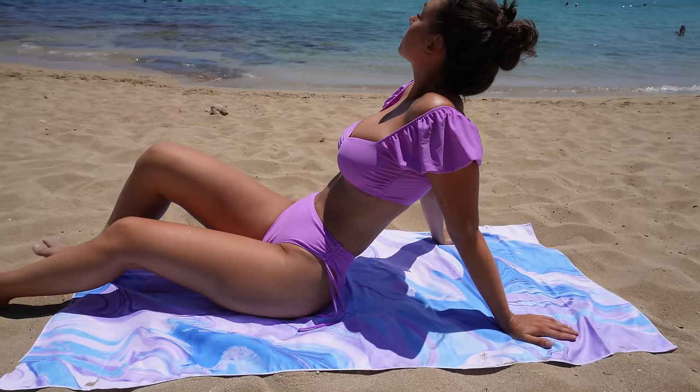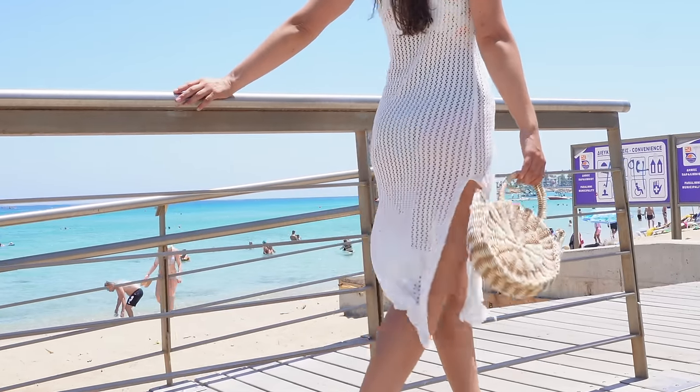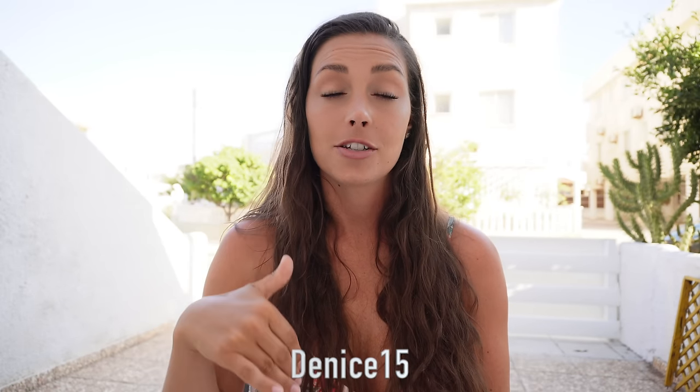That was everything for today's video. The accessories I'm using — the bag, the sunglasses, and the little blanket — are also from Kapshi, which is new to me; I didn't know they had accessories. If you want to save some money, I have a coupon code for 15% off — everything about that is in the description box below, along with all the links to the items reviewed. Kapshi has also created a page where I can put all my favorite items, and I'll leave the link in the description. Thank you so much for watching — I'll see you in my next video. Take care and bye!